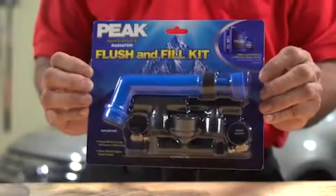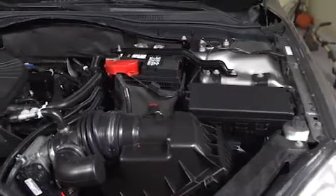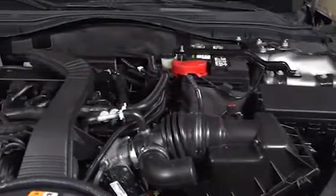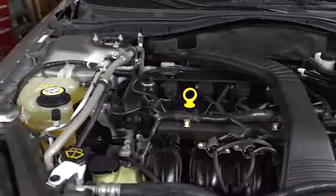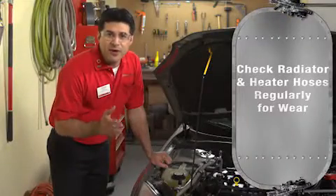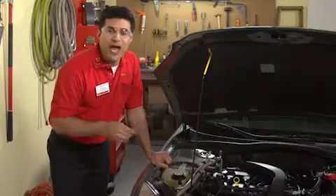The flush and refill is not difficult, and AutoZone offers a kit that comes complete with instructions. You'll also find a video in the AutoZone library that describes the process. Remember, too, that radiator and heater hoses don't last forever — they become soft and subject to failure as the miles and years add up. Check them for signs of deterioration on a regular basis. You'll find a video in the AutoZone library that will show you how.